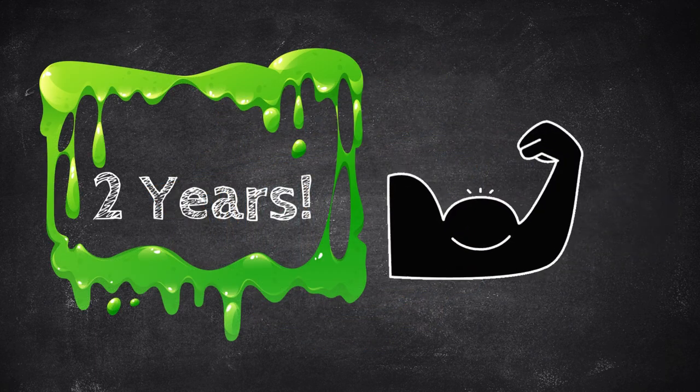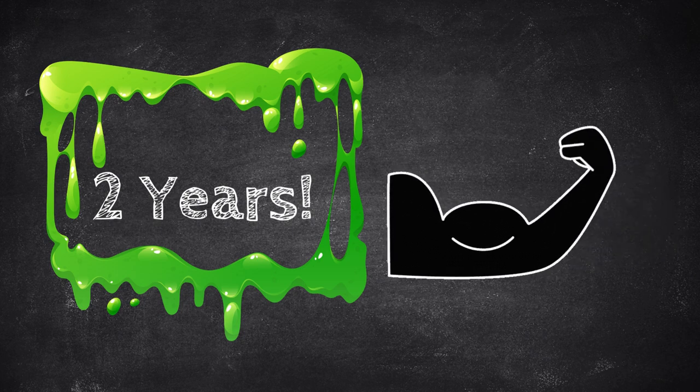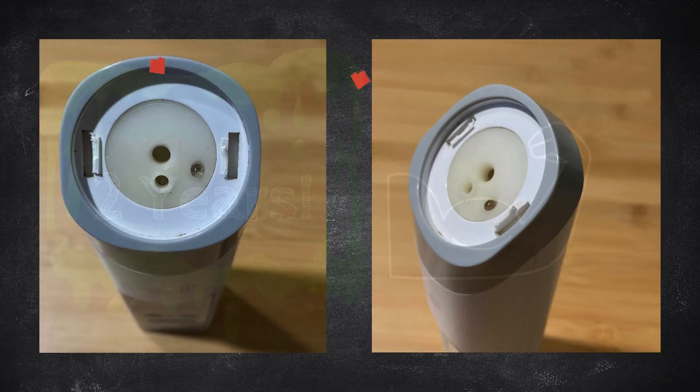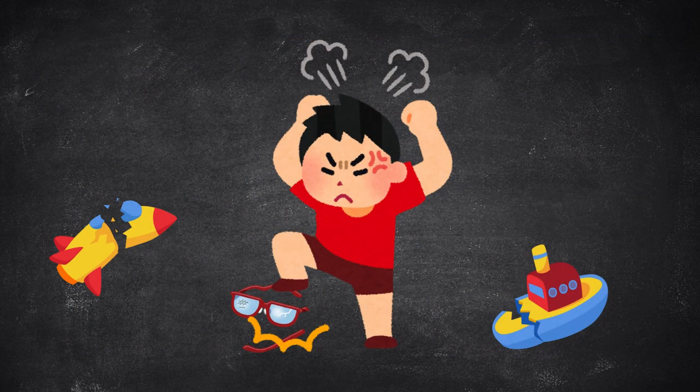We've been using this snot sucker since day one, and it's still kicking at the two-year mark — it is definitely a trooper. Only recently have the two locking notches broke, but I attribute this to the kiddo parading around the house with it when he snagged it from the table. It still works.